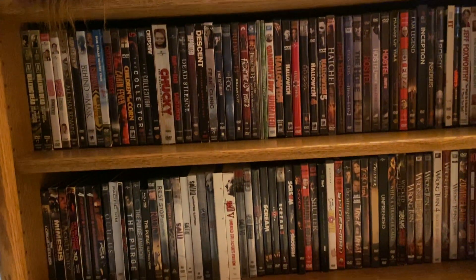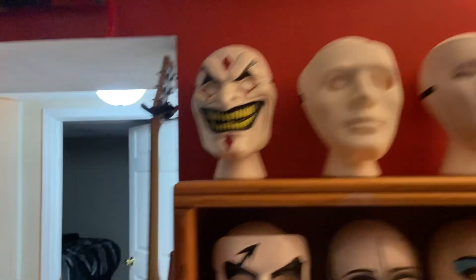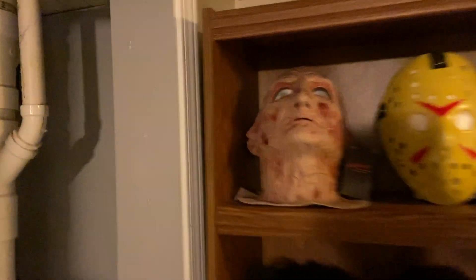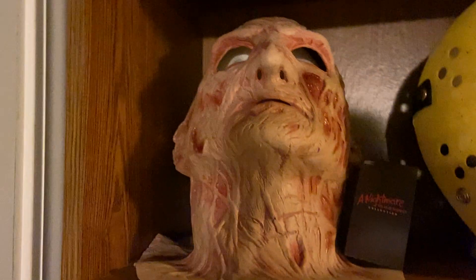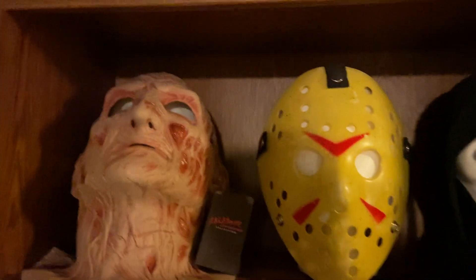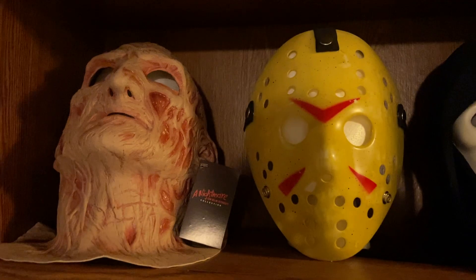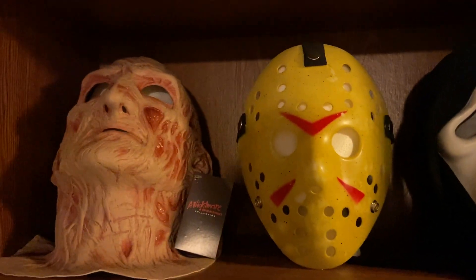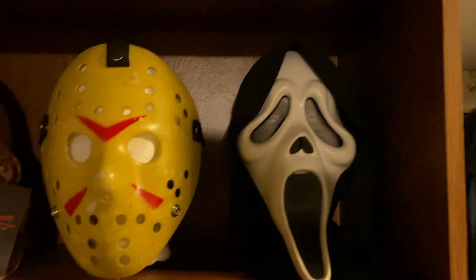Got our little horror movie selection down here and my book selection — don't judge me. Let's go right into my room. And last but not least, we have our Freddy Krueger Deluxe still with the tag on it in pretty good condition. We have an OG Jason Voorhees right here made out of the same material as the other two good ones — same material, cool mask. We got our OG Ghost Face right here.